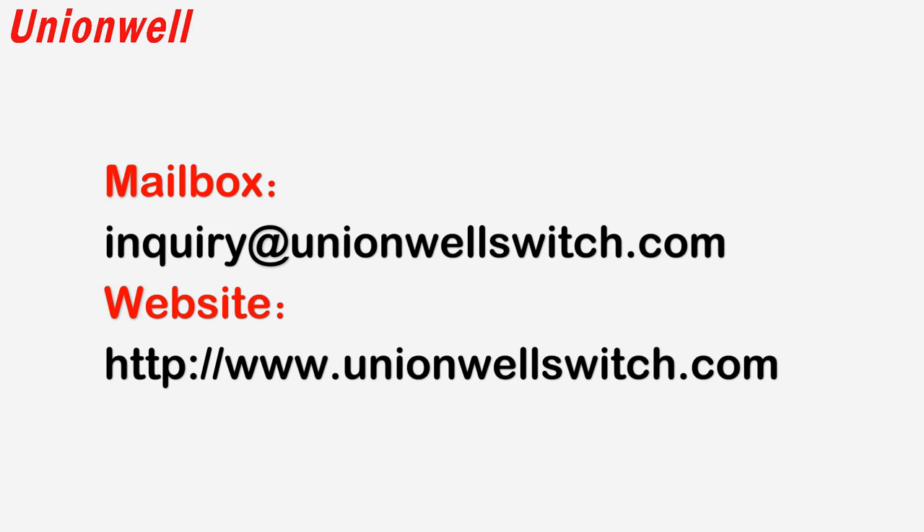If you are interested in the G10 series microswitch, feel free to contact us through the website and email below for more switch information. Thank you for watching.